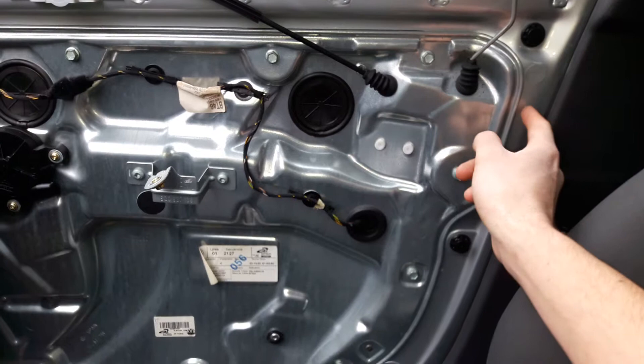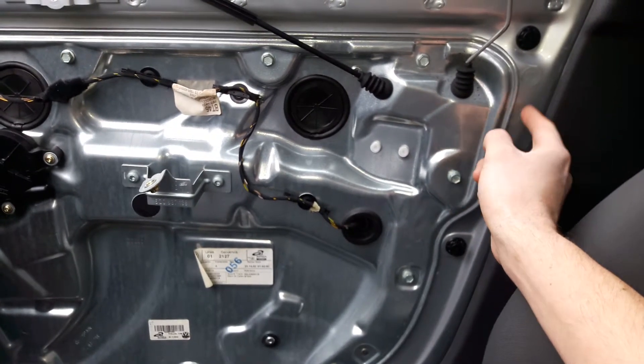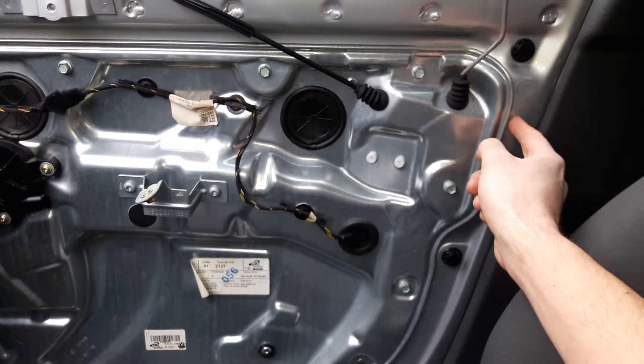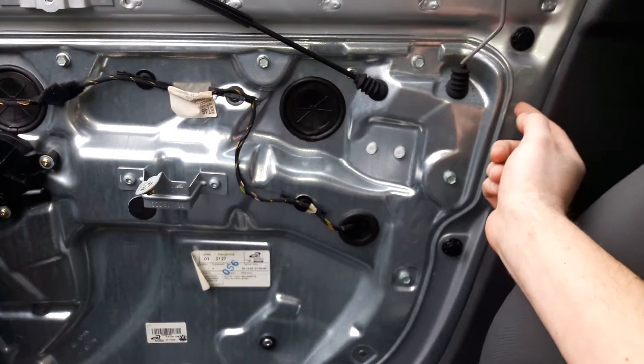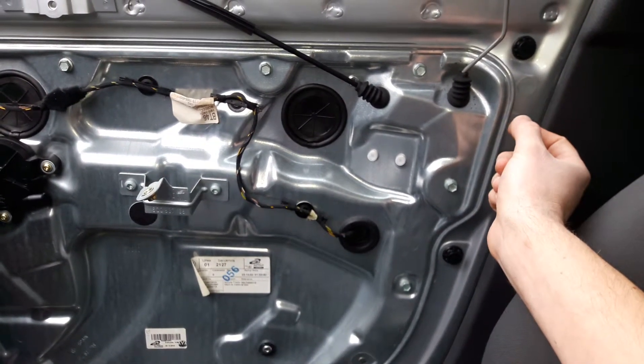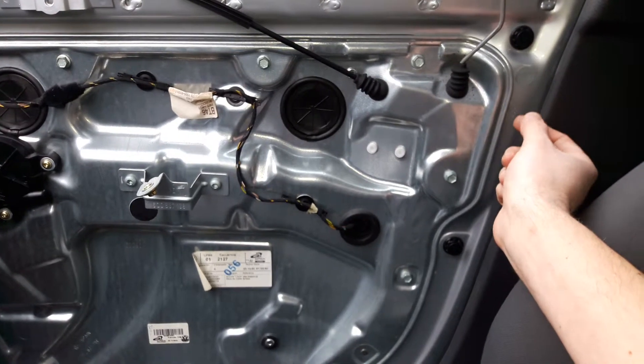But you have to take a peek inside to see where the screw is, and drill a small hole somewhere right here. The hole has got to be big enough for the bit to go in.